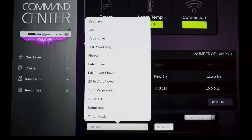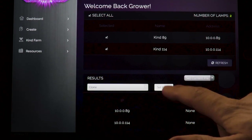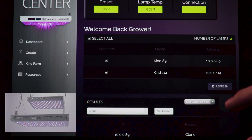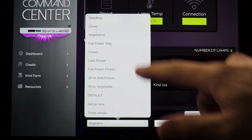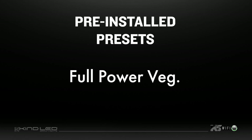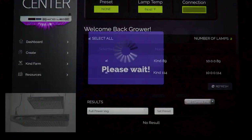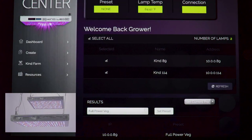The Vegetative preset is good for all plants in the vegetative growth stage. It has a peak intensity of 60% red, 100% blue, and 100% micro spectra, with an 18-on, 6-off photo period. Full Power Veg is also good for vegetative growth and bypasses the sunrise and sunset feature for full power throughout the 18-hour active period for maximum DLI. It has a peak intensity of 60% red, 100% blue, and 100% micro spectra, with an 18-on, 6-off photo period.